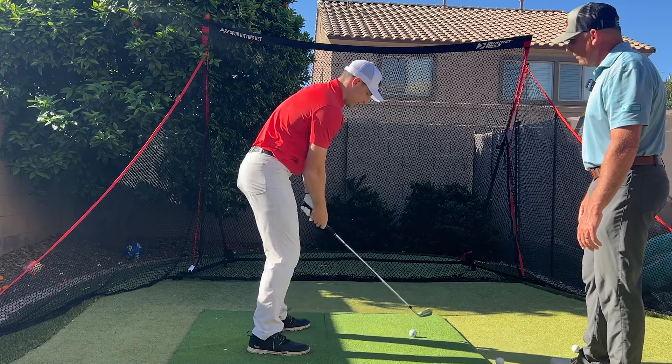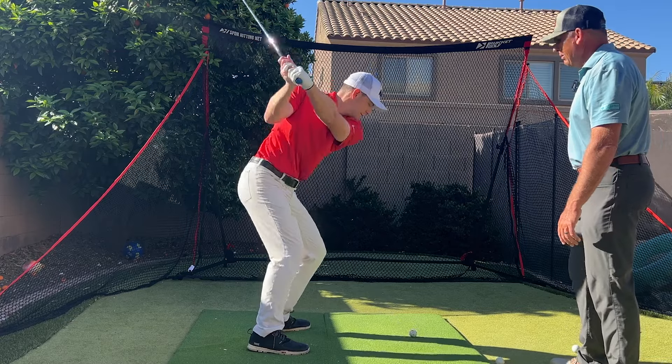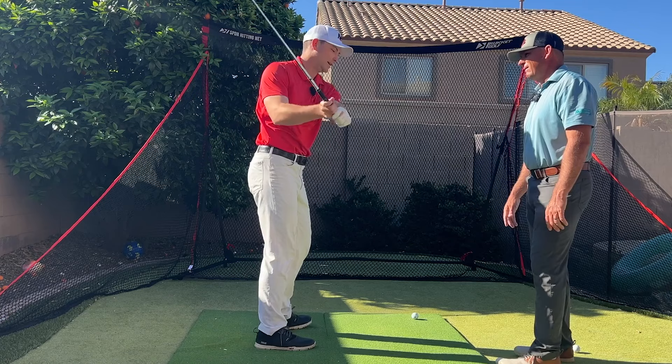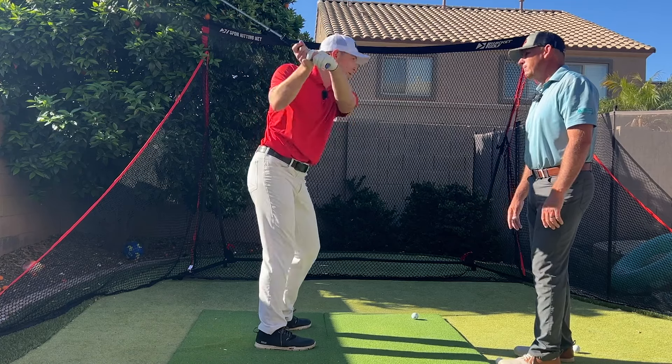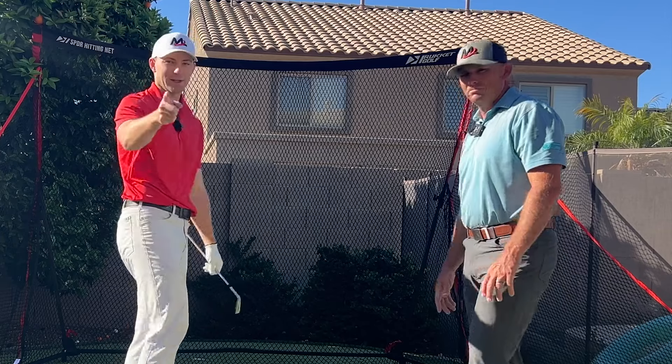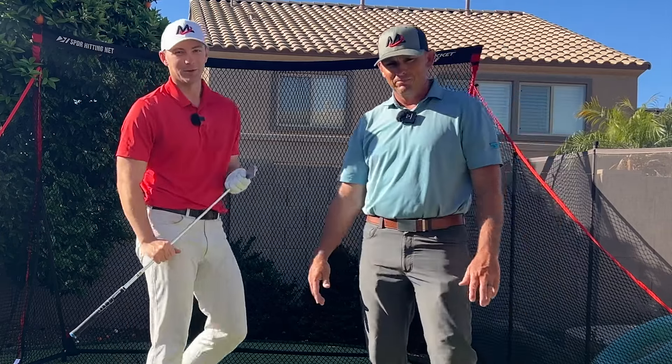Let me feel that again with a little more speed. That really feels like the club is almost like there's a wall here — the club is kind of falling down that wall, staying back behind my hand. That's the idea. Try that out next time and you'll be hitting push draws like a pro.